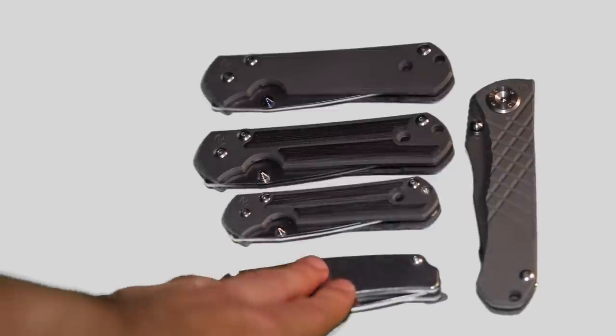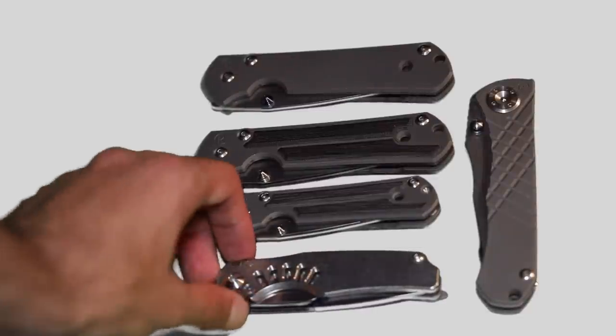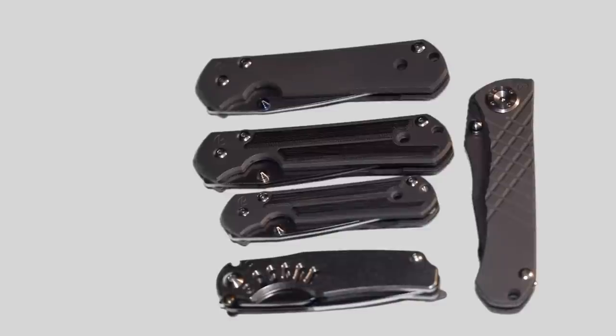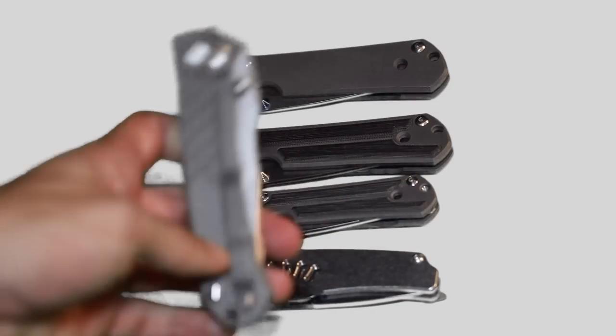I've carried all these knives at one point and used them all. Maybe the one I haven't used fully yet is the Ti-Lock. So go with the Sebenza first. If you're into big knives — hunting, heavy duty work knives — and don't mind a slightly more tactical look, you can check out the Inkosi.